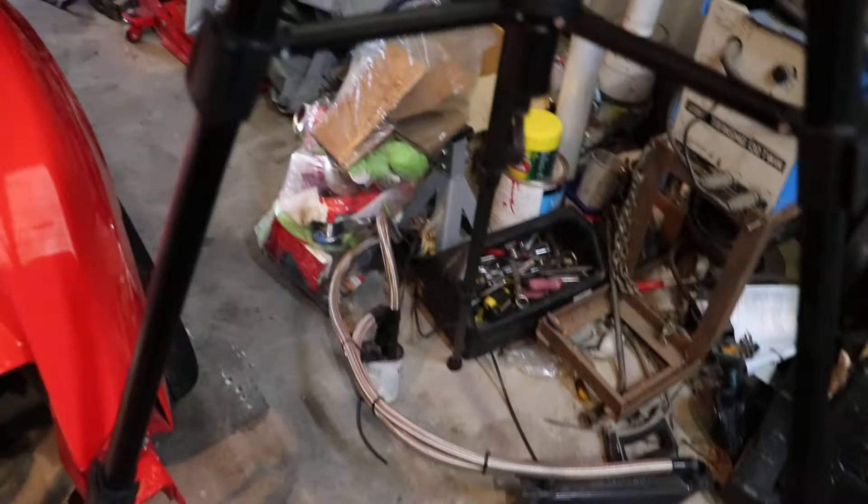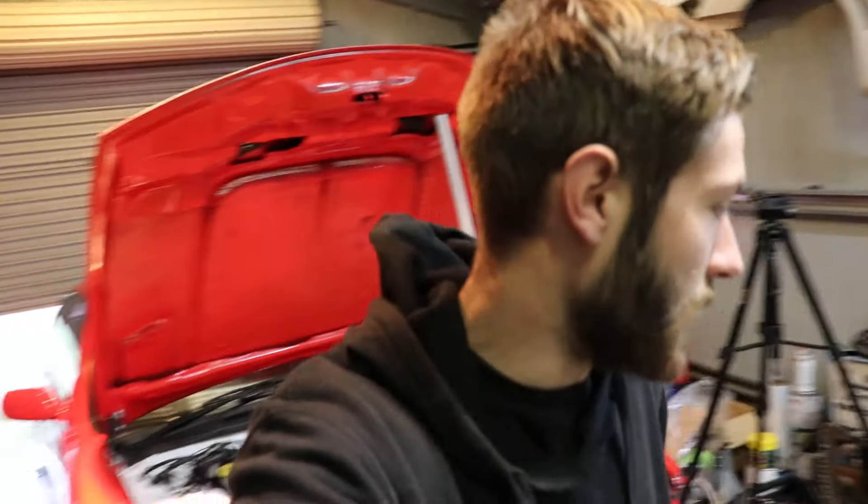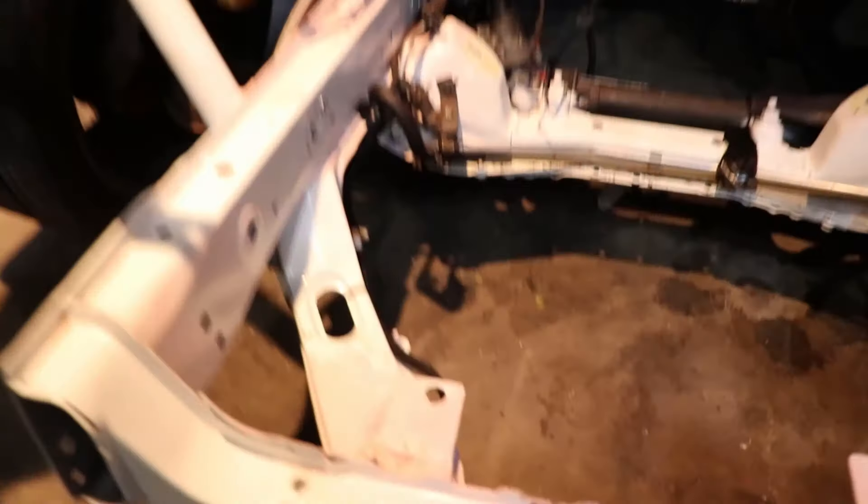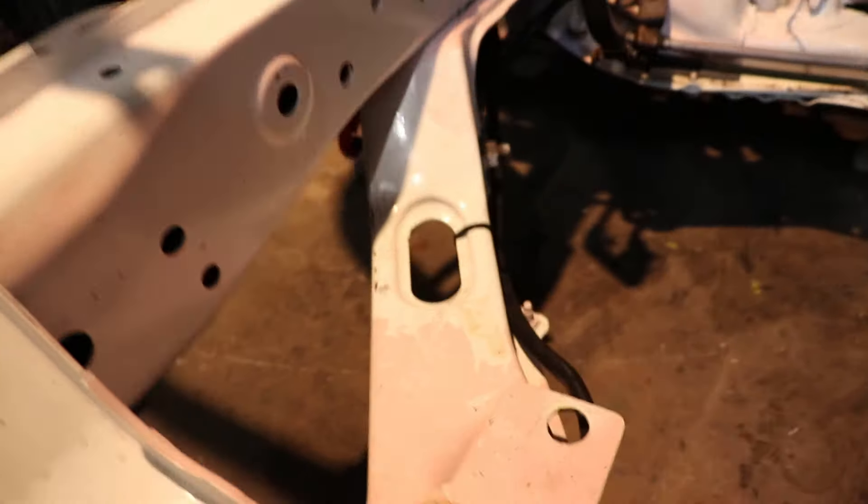I wanna put the oil cooler and filter and sandwich plate on the motor before I put it in, because it's not easy to do up when it's actually in there. And I need to screw my oil pressure gauge sensor into that sandwich plate as well before I put it in. I decided I'm not gonna put the oil filter cooler and shit on before I put the motor in, because it's just gonna be a nightmare. I'm gonna give this bay a bit of a sprucing - this is the before, you can see all the overspray.